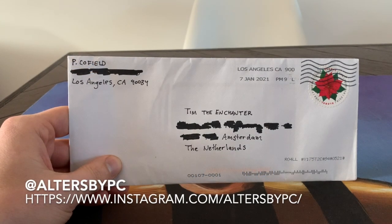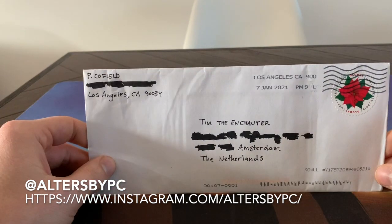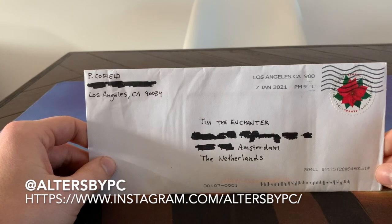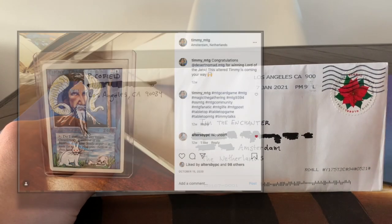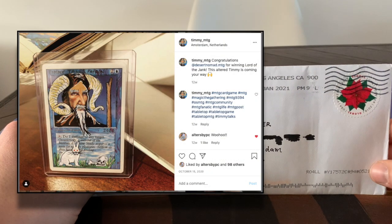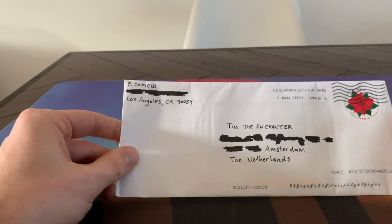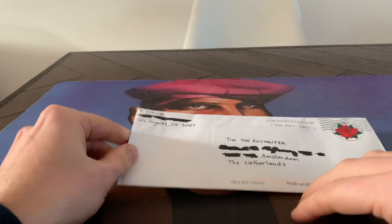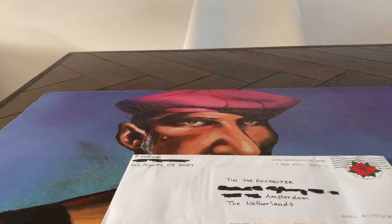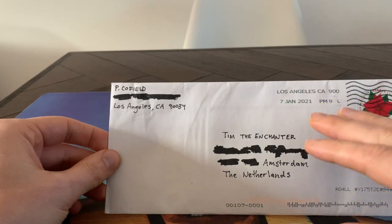It's really worth your while to take a look — there are a lot of fun original alters. He's also the one that made the Tim the Enchanter altar for me. He made a whole set of those and I give them away to patrons for special events. I also have a few games where I'm actually playing against Park, because he's got quite a lot of really funny decks just full of crazy alters, so I always enjoy playing against him.